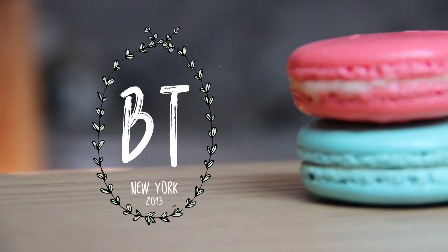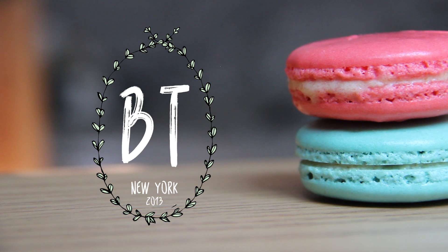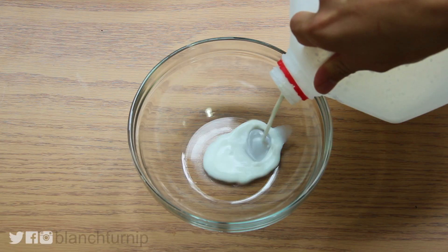Hi! So I have a really special treat for you guys today — it's going to be my apricot macaron filling, and it's going to highlight the flavor of your macaron shell, which goes perfectly with your pistachio or your rose macaron.